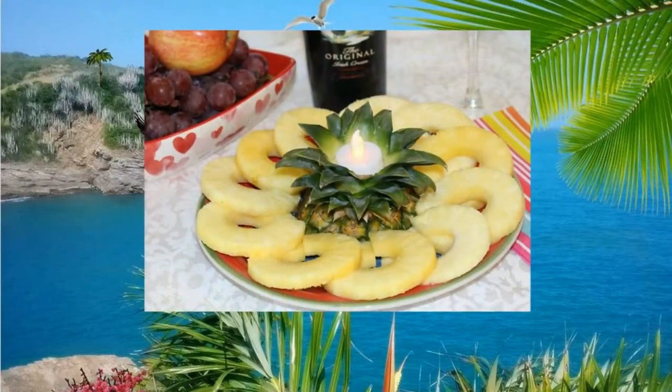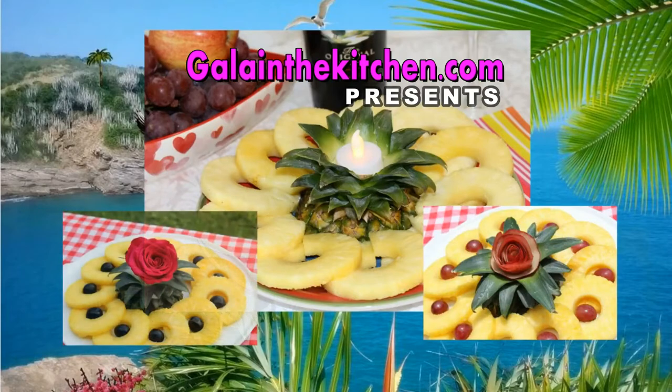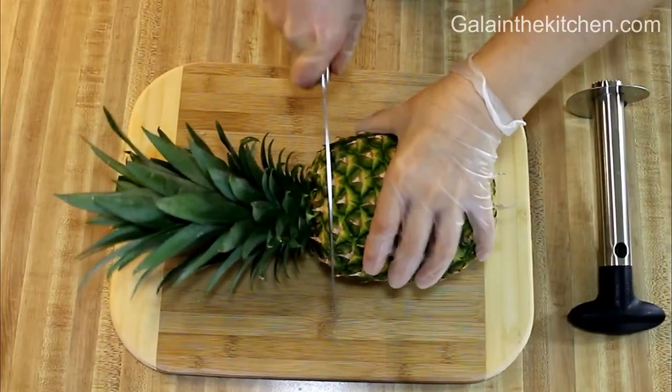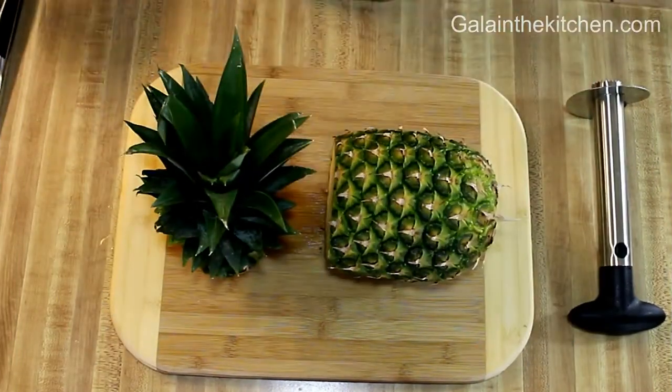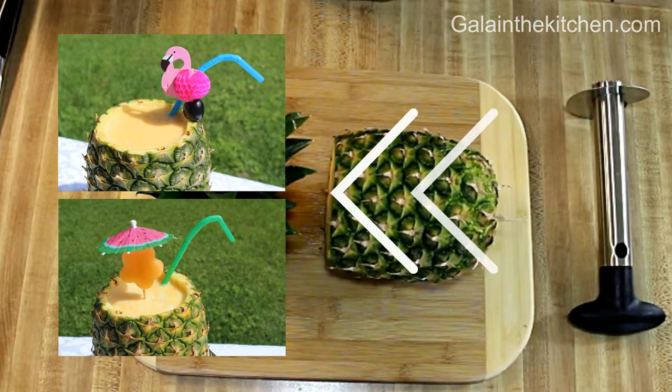Welcome to my kitchen! My name is Gela. Today I'm going to share with you how we can serve pineapple in an impressive and romantic way in less than five minutes. This is my Norpro pineapple cooler and slicer — I can make a container in less than one minute to serve tropical drinks.